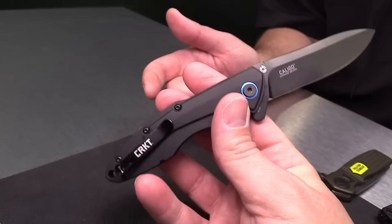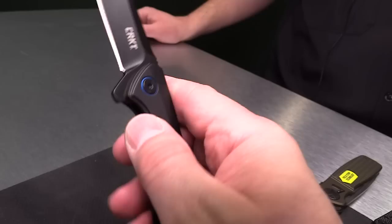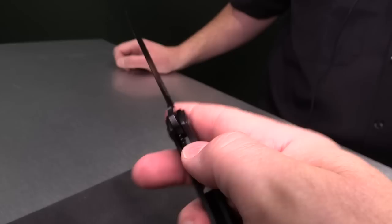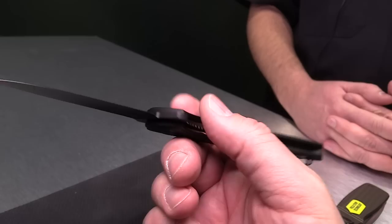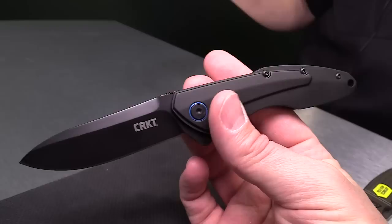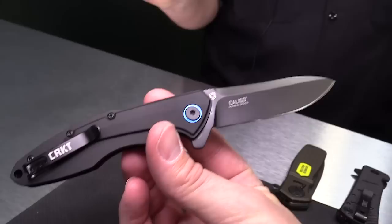The Caligo from TJ Schwartz has a locking liner and a plain edge blade. It also has the IKBS ball bearing pivot system, which deploys the blade very smoothly and very fast, with perfect lockup too. The MSRP is $49, which means you'll find it in the market for around $29 to $30. It's a flipper opener, and the name 'Caligo' is a Latin word for darkness or fog. TJ liked that modified drop point blade style. One thing I really liked is the blue anodized aluminum splash on the pivot — not overdone, just a little accent that really complements the overall design.